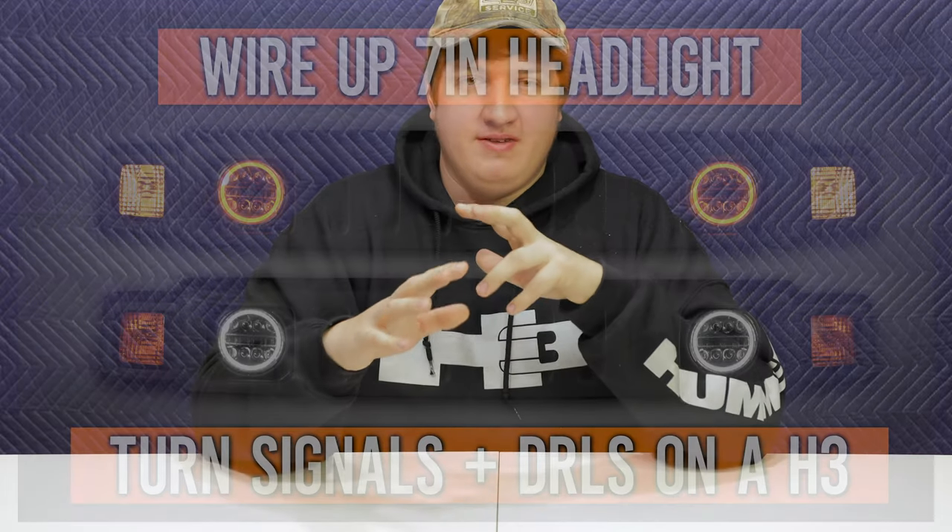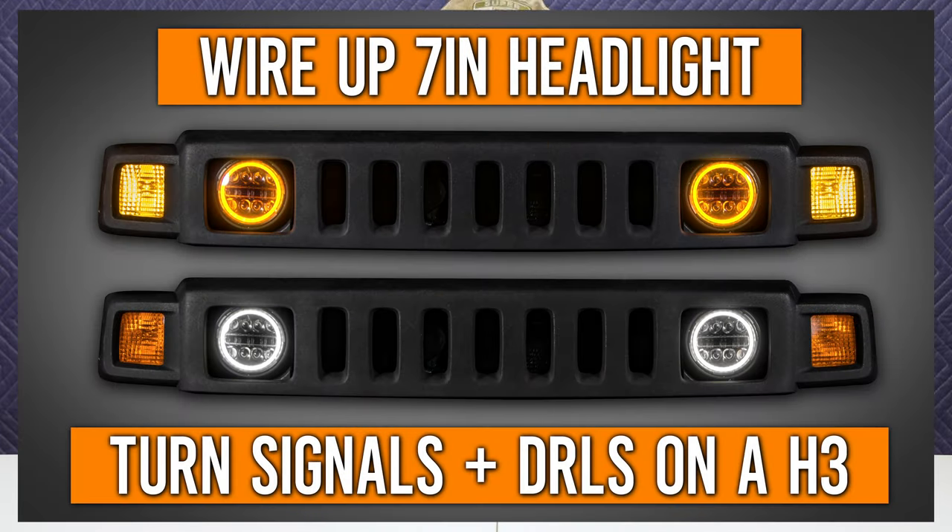I did say we'd cover how to wire up the turn signal and daytime running light function, but this video is already getting long. So I've made that a separate video — you can pause here, watch that video now, then come back to finish this one, or watch this all the way through and then watch that one right after.